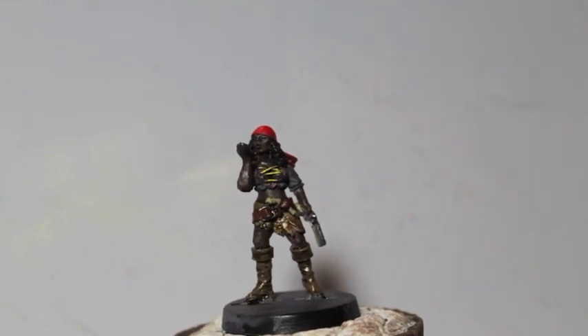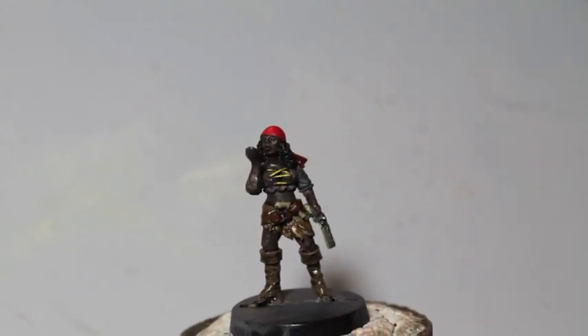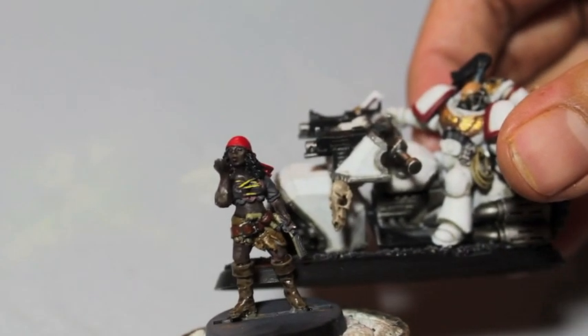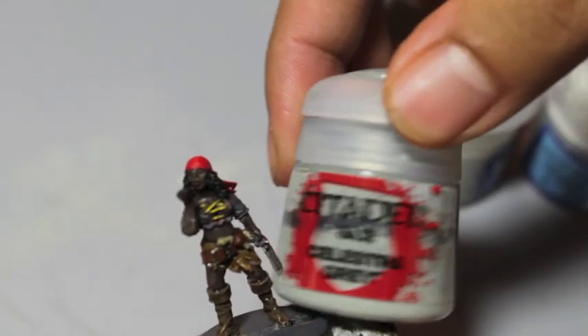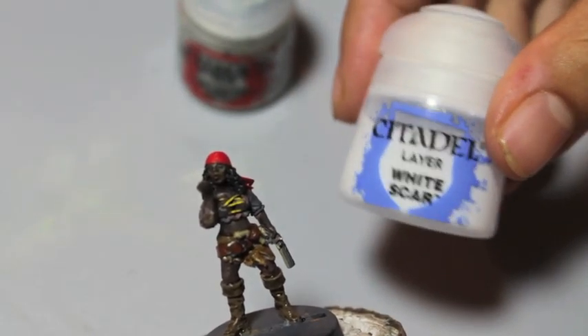So I thought we'd do a how-to-paint-white tutorial that is totally different from this guy and a lot easier to paint. It's only going to take three colors: Celestra Gray, Ulthuan Gray, and White Scar.